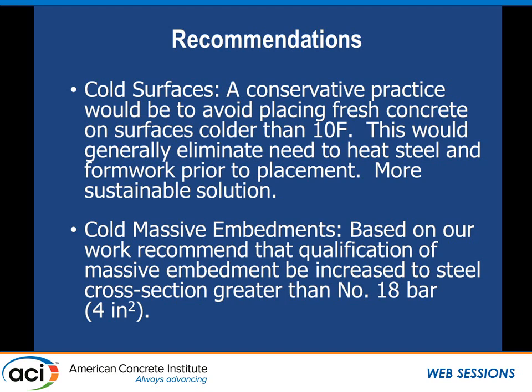During Q&A: the research is going to be published in Concrete International in April. There's a lot of information covered here. The April article will discuss the research study in detail, and a May article will talk about the strategic implications — specifically what changes are recommended to ACI 306.